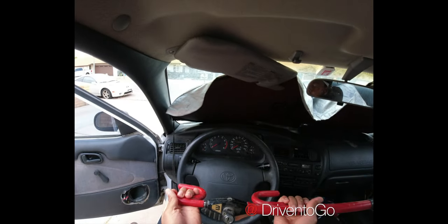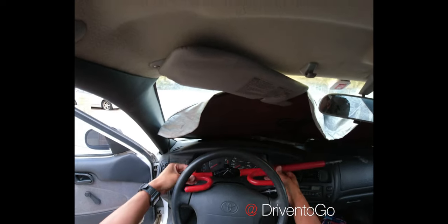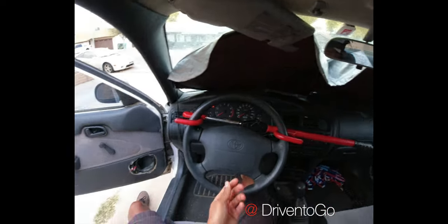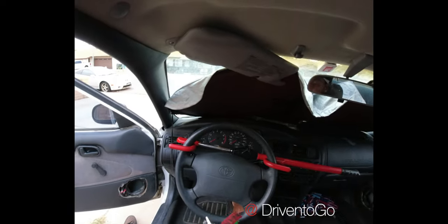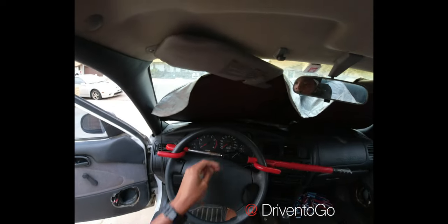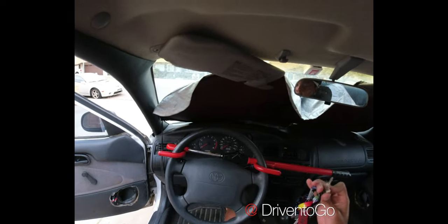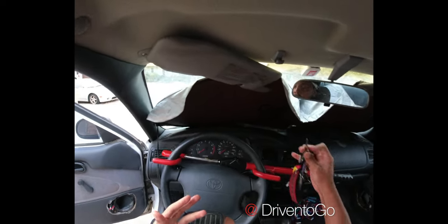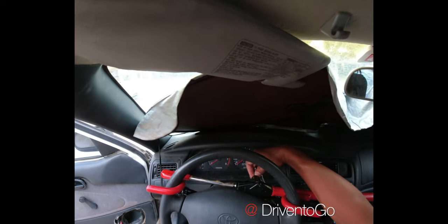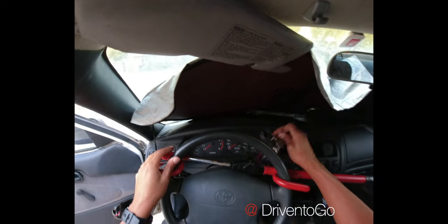However, the idea my wife gave me — which she learned working at a dealership years ago — was to install it backwards. If you put it on like this, it may be a little bit more of a pain when it comes to removing it, but putting it on like this will make it more difficult to pick and hopefully be a deterrent for someone who wants to snatch your vehicle without towing it.